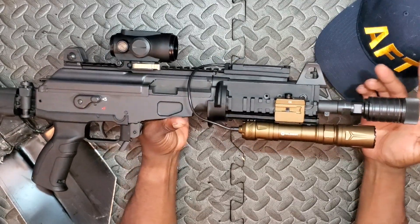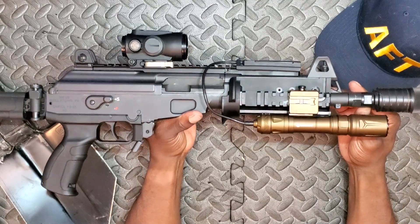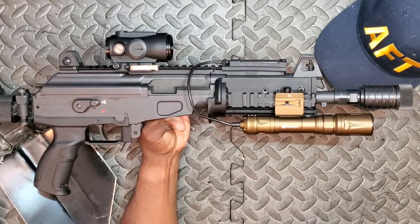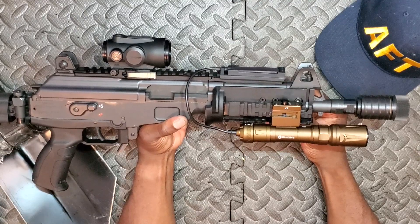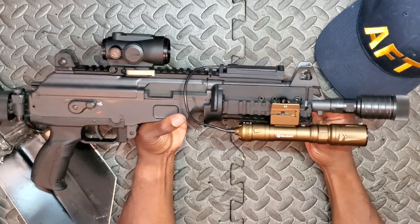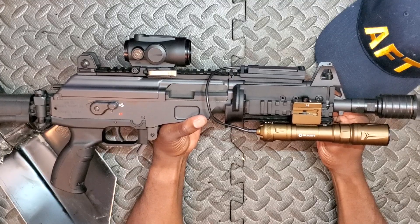I'll probably not keep this light on this particular platform long-term — the very tight focus beam is better suited for a long-range platform, not so much this 7.62 with an 8.3-inch barrel. If you're running an M-LOK rail or KeyMod, you'll have to look at different solutions — probably some type of aftermarket mount. Arisaka makes great mounts that'll sit the light out forward and snug against the rail, so I'd recommend upgrading your mount anyway.